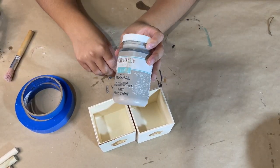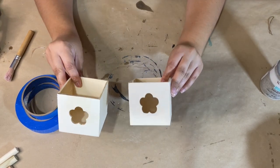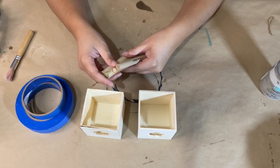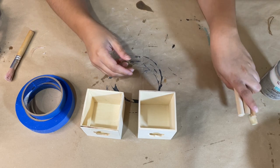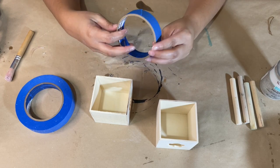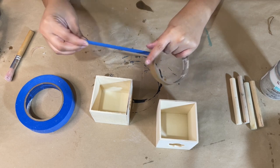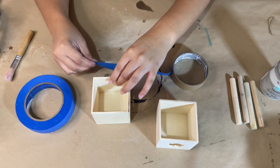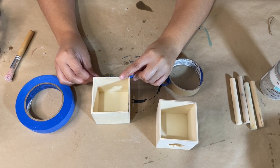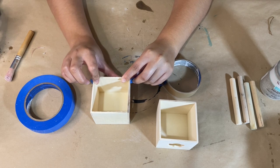For this next DIY, I have Waverly chalk paint in the color Mineral, and some little drawer inserts that I got from Dollar Tree, along with some foam brush handles. I'm going to tape off these boxes about a quarter of the way up, then paint that bottom section with the gray color. The foam brush handles are going to become legs for this DIY.